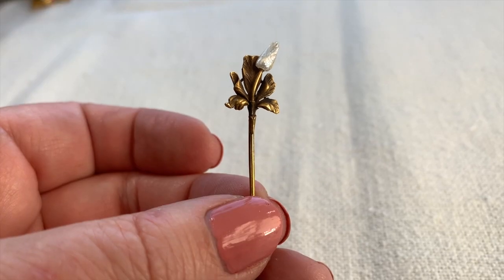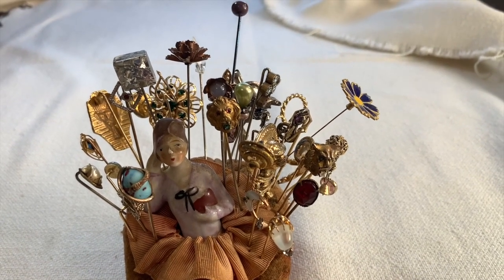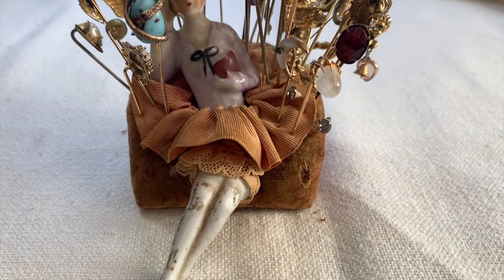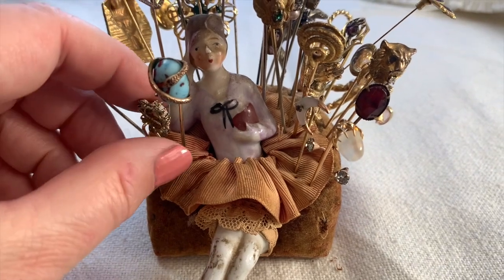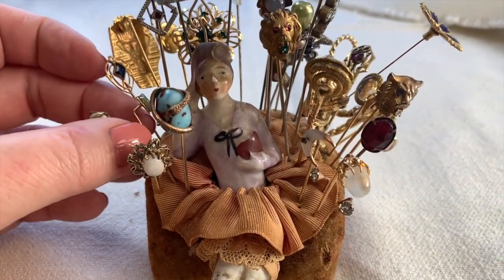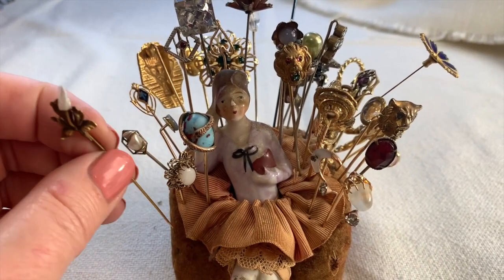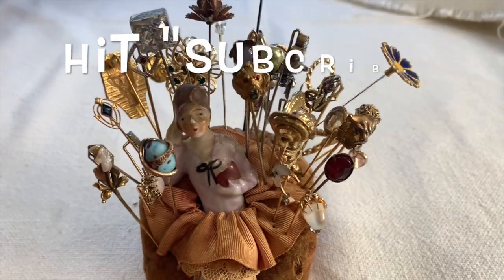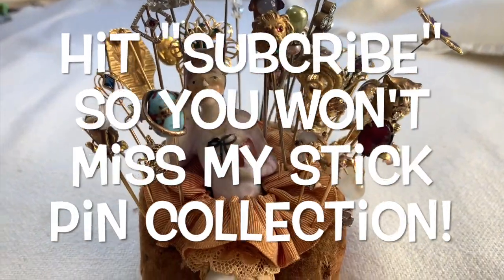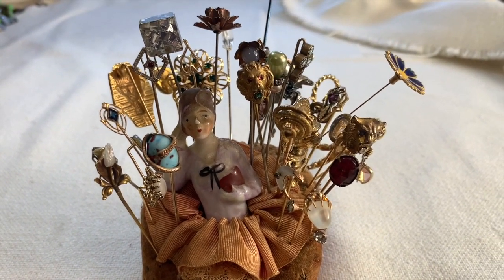I'm going to put this in my little girl right now — here's my little stick pin flapper girl; she's just a pin cushion. She actually has a sister; I have two of them. Whenever I buy a new stick pin, I put them in here. I'm going to be doing a full video on this at a later date, so stay tuned. I have some beautiful, beautiful stick pins to share with you.